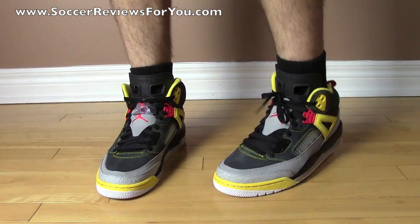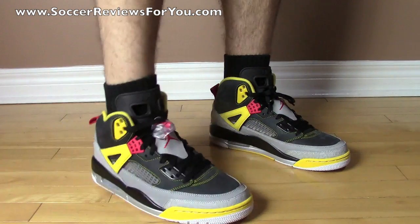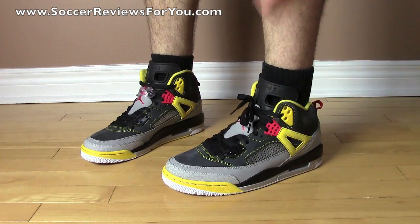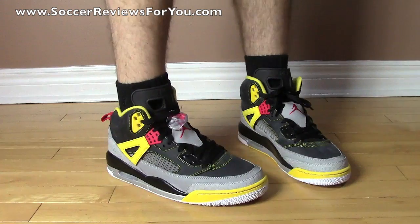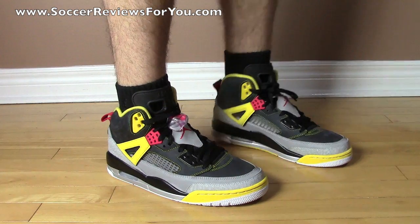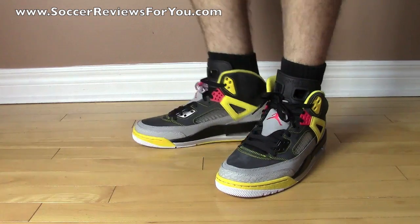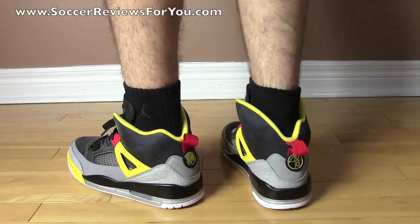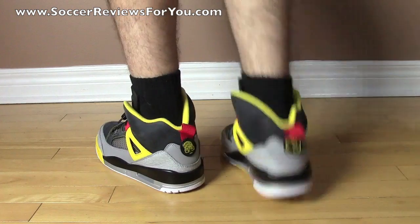Here's a look at the Jordan Spizikes on-feet while wearing shorts. I have them laced up two different ways — on the right foot I'm using the lace lock, and on the left foot I removed the lace lock and laced them normally. I think it looks pretty good either way, but if I were to wear these I'd definitely use the lace lock. As far as wearing these with shorts in this particular colorway, I think it works really well. It has that Jordan 5 silhouette so it is a little bit higher cut, but it's not too bad.